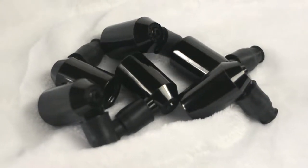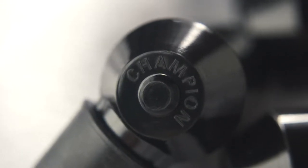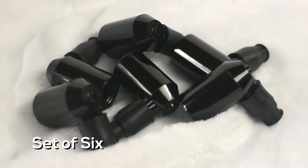3.8 XK-150 and 3.8 MK-1 Champion style spark plug end cap. Includes small rubber boot, previously unavailable, sold in sets of six.